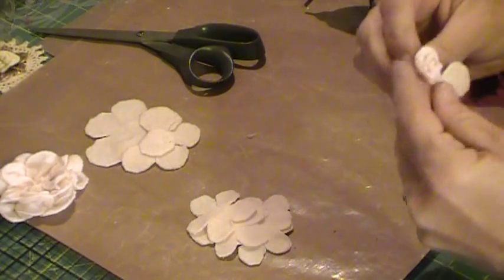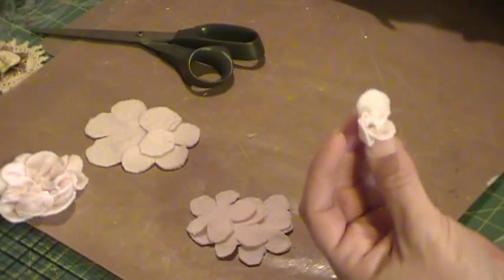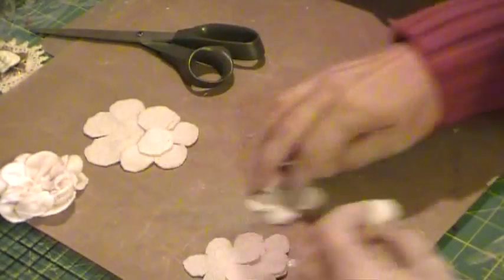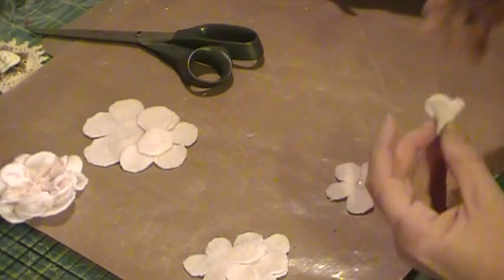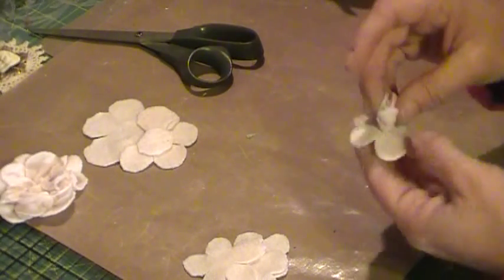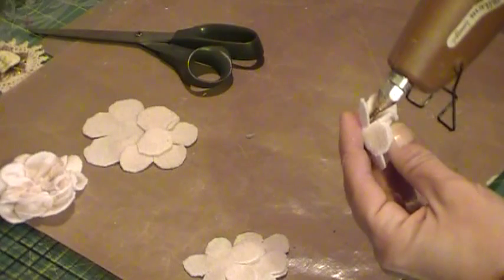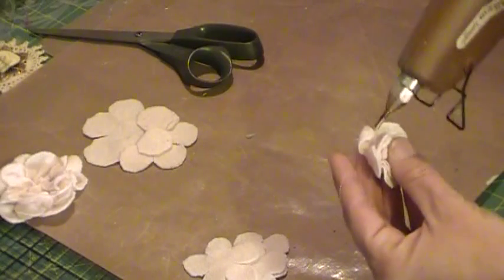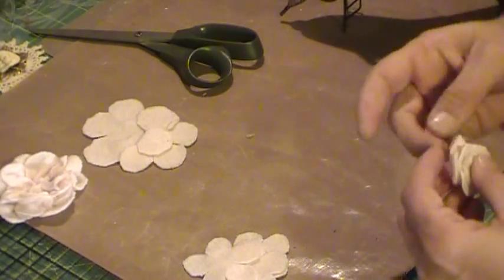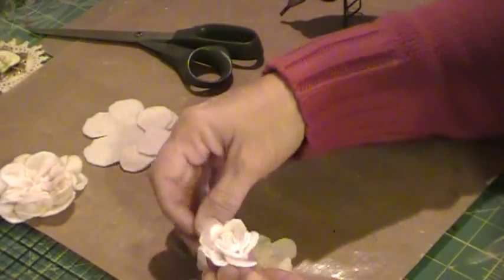This first one always takes more time than getting the rest of the petals on it. So there's the center, and you just plop the glue in the middle just like you do the paper flowers — try to offset where you position it, set it down in there, and then just glue your petals up. Just squirt a little glue and push the petal up. Okay, so there you have that, and I'm going to add one more layer to this.